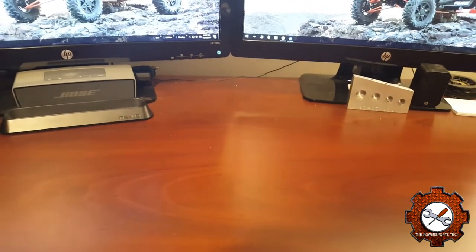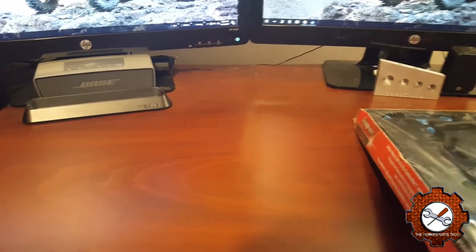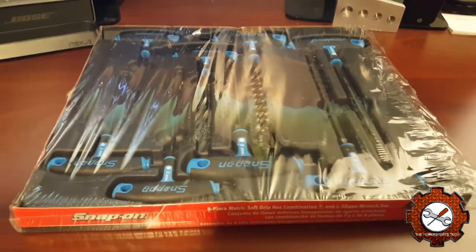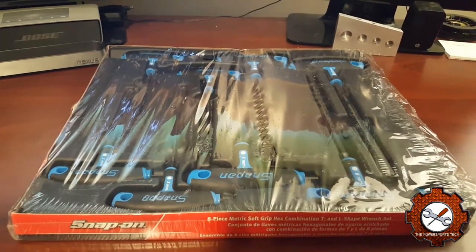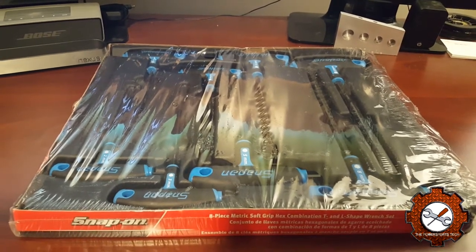Friday was a typical Snap-on Friday for me. I wasn't actually planning on it, but you know how it goes on the tool truck. So this week I picked up a set of metric T-handle Allen keys. He had them on sale, so I figured I can splurge this week, and I have an idea of what I'll use these for.